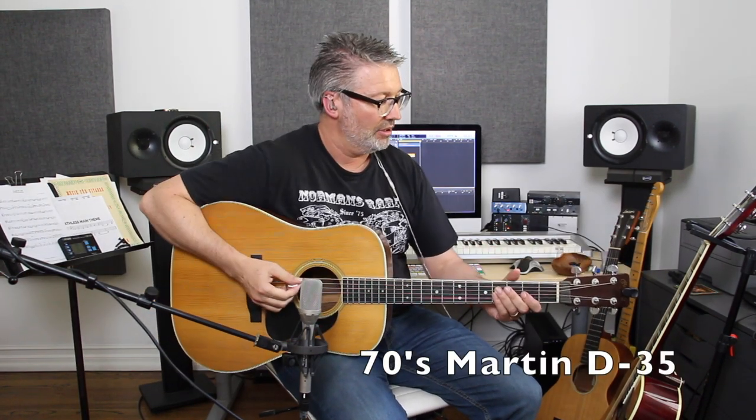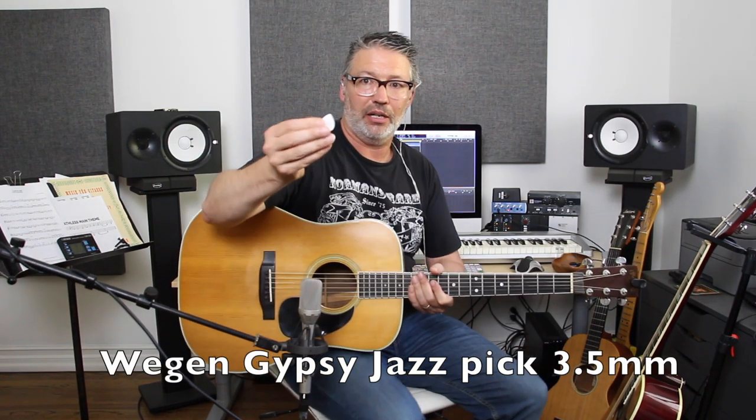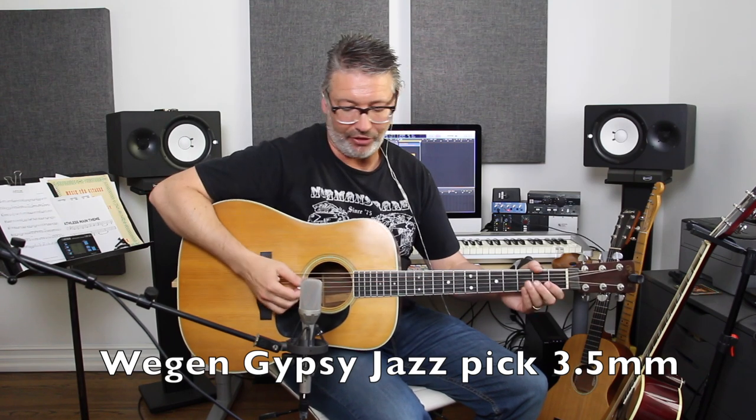This is a 70s Martin — I'm not exactly sure what year it is — but it's a different sound. I'm going to use a different pick: a Wiegand gypsy pick, a gypsy jazz pick. It's very thick. It makes a lot of noise. I love picks that make noise.